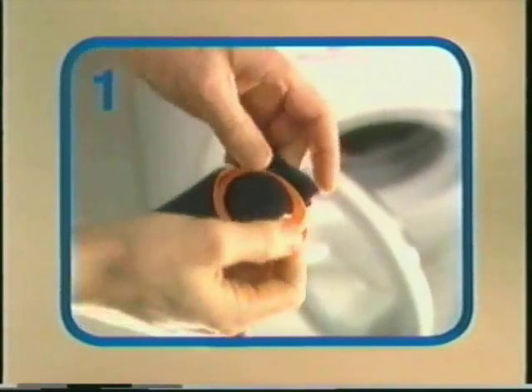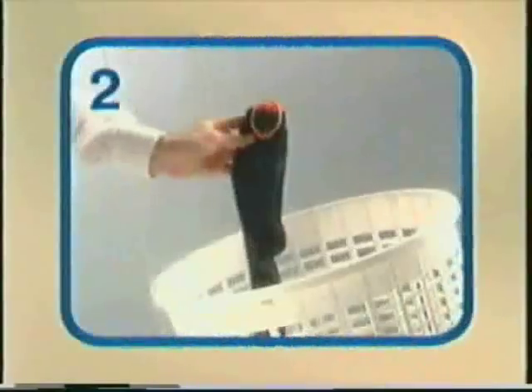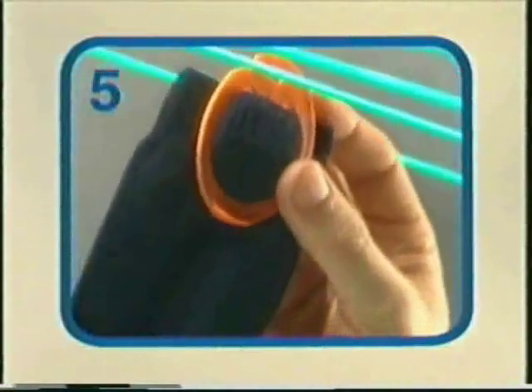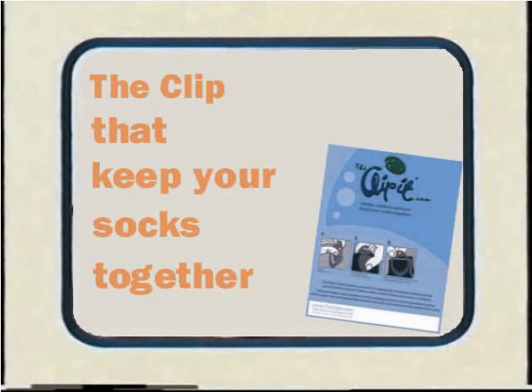The sock clip keeps your socks together. From the laundry basket, through the washing machine, to the tumble dryer or the clothesline, and all the way back to the sock drawer. The clip that keeps your socks together.